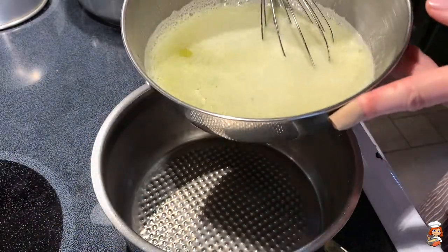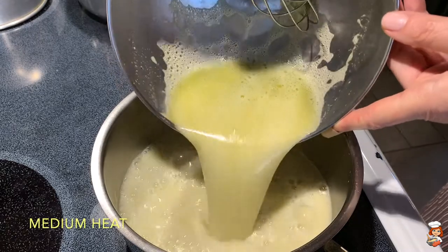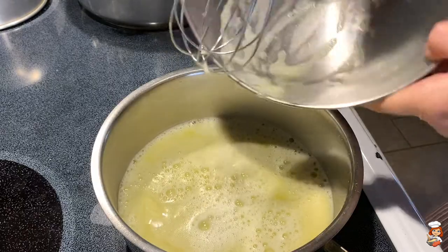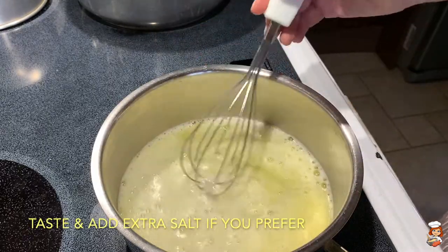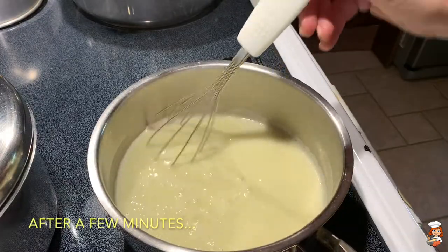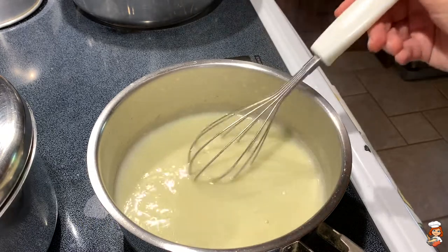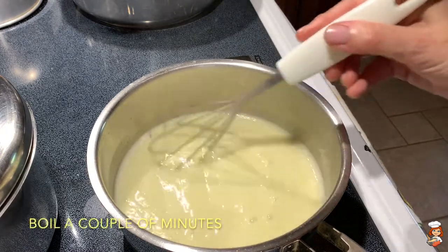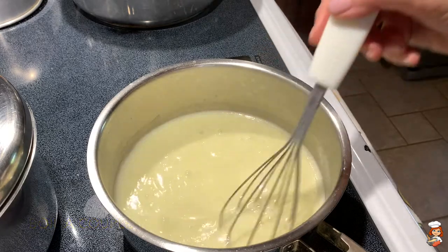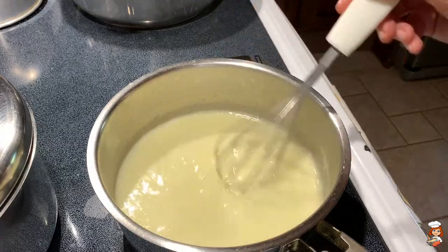Then this mixture I'm going to transfer into another pot over medium heat, and I'll keep mixing it until it thickens up because of the corn flour. It has started to thicken up and it is boiling, so I let it boil for a minute or so — it doesn't need too much time so that the corn flour gets fully cooked. And then our egg lemon sauce is going to be ready.